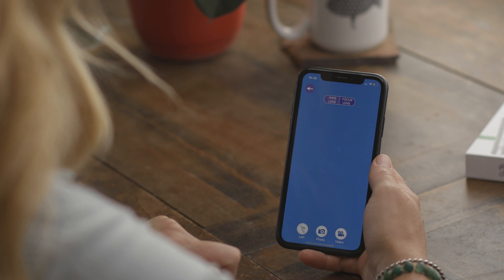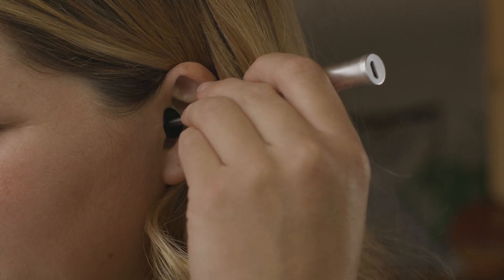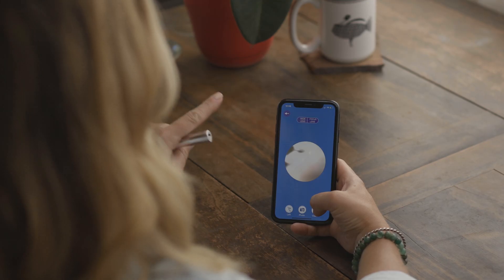Select left ear or right ear depending on which you're viewing. Use the scoop attachments and safety cones to pilot your way through the ear canal. Press the photo button to take a photo and the video button to start and stop recording.